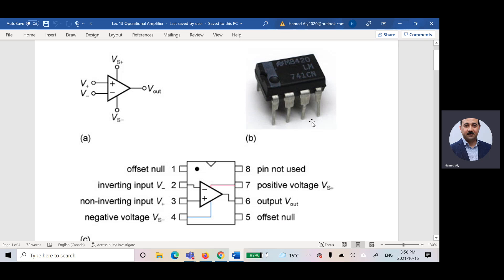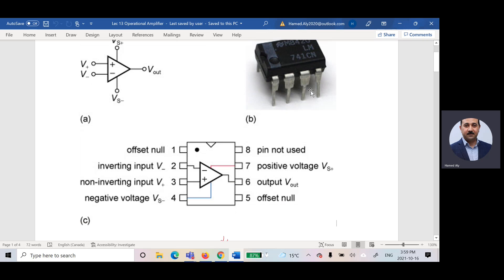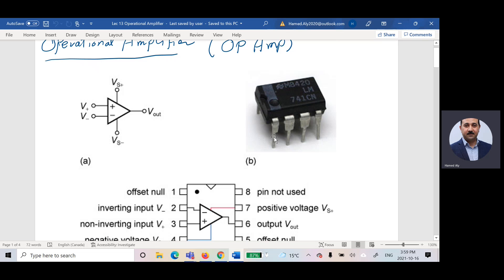What is each pin, what is the purpose of each one, and how do we start counting from where? If you look at the operational amplifier, you will see a notch and a circle. We start counting from the notch side: one, two, three, four, counterclockwise five, six, seven, eight.